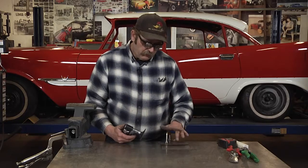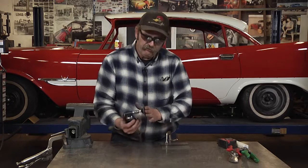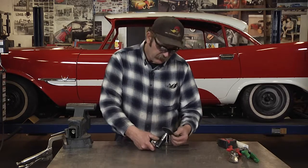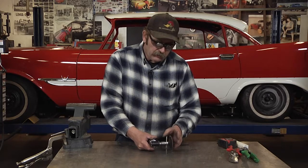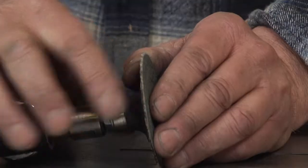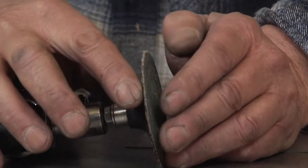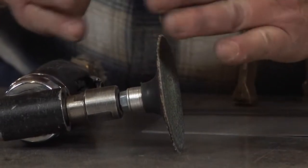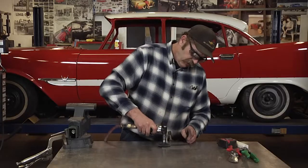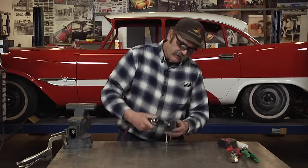Another thing you want to make sure is that you have a good firm stiff disc. The problem with 3-inch grinding discs is the backing pads have so much mass and flex to them that even when you're working the surface, they want to flex up and down.